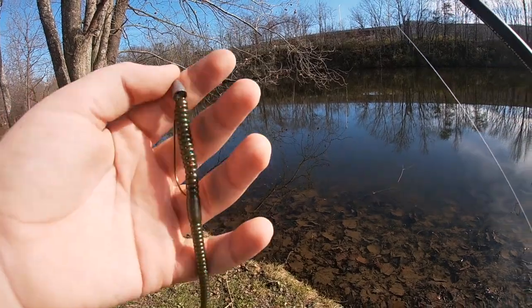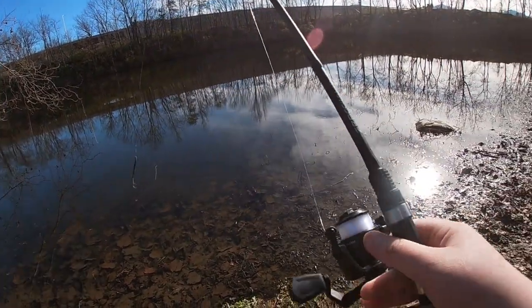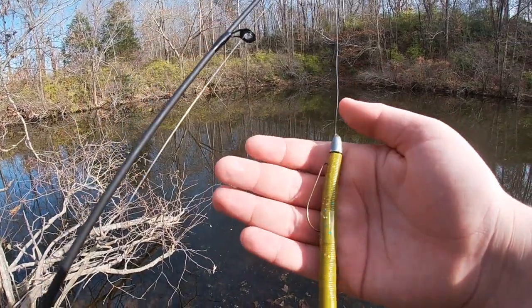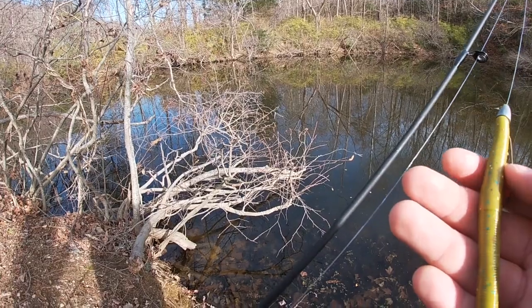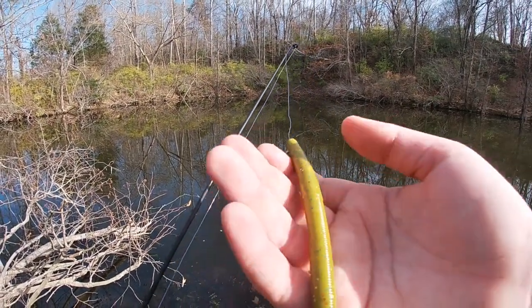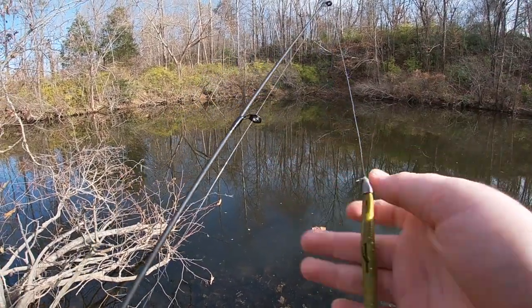In this video I used a Texas rig because they are a more natural presentation — I will talk about this more in a minute. Since the day that I filmed this was clear, I used a natural color to simulate an underwater creature, as most pond creatures are green, brown, red, etc. So I went with a green pumpkin colored bait with a curled tail so that the tail spun when I was reeling. I then Texas rigged it and was ready to start casting.